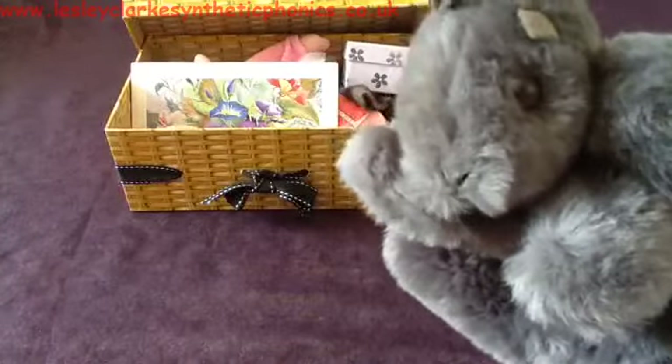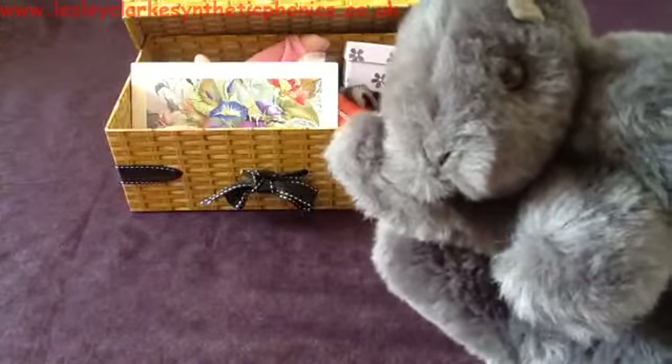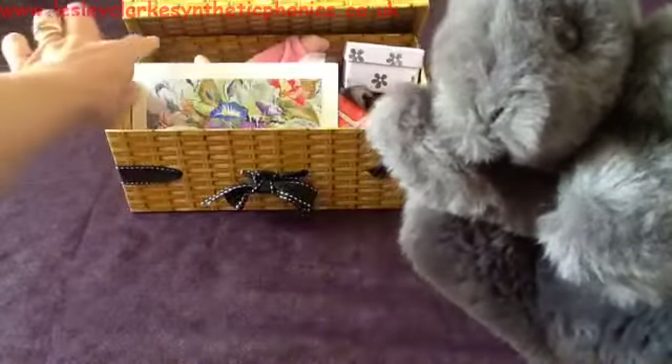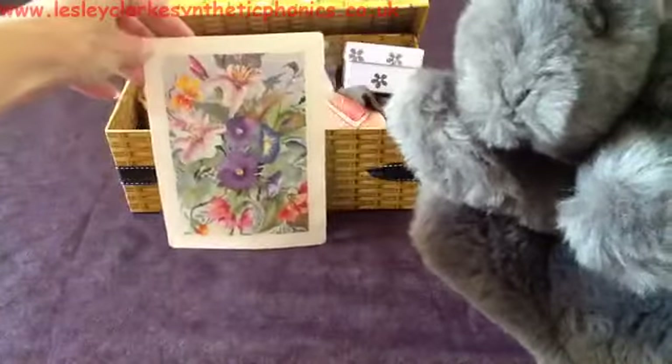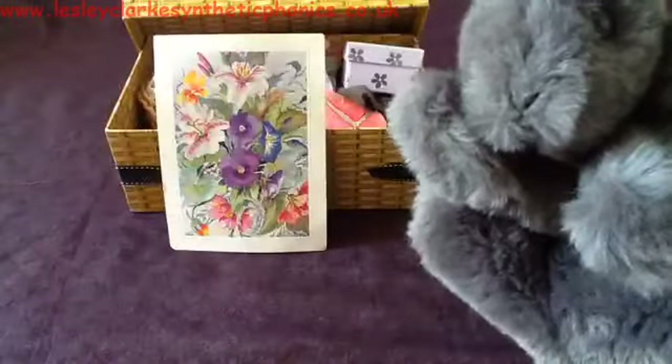Let's see if we can sing: Excuse me Mr. Squirrel, do you want what's in my box? What we're going to do is ask him if he'd like this, but he doesn't understand the word 'card', so we need to break that word down into sounds.